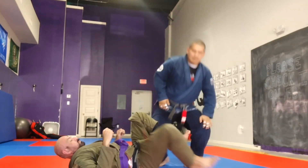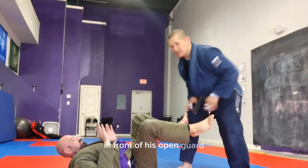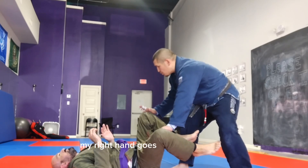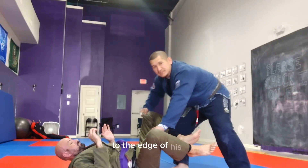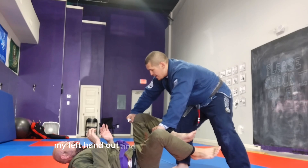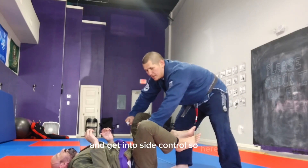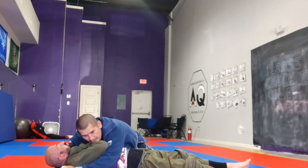One more time. I'm here with my partner in open guard. I got my legs staggered. I'm going to grab on the inside of his knee, grab the pants and make a fist. My right hand goes over the kneecap so I can roll my knuckles to the edge of his lap. When I'm ready, I punch my left hand out and punch my right hand through, lift my left leg up, and drop my shoulder into his diaphragm and get into side control.